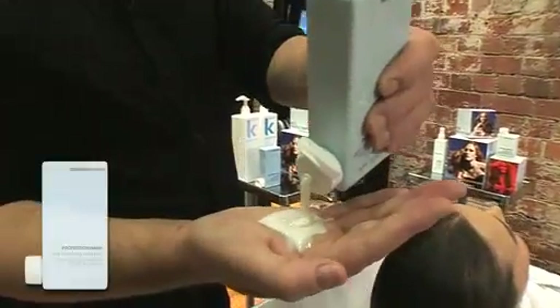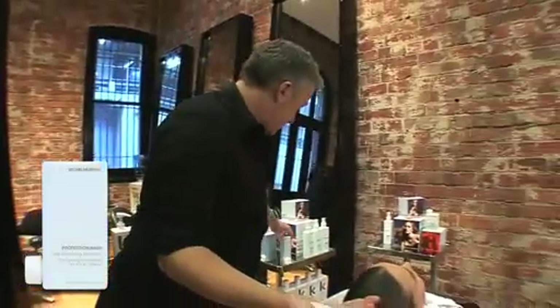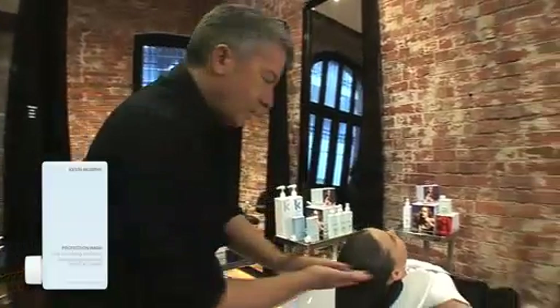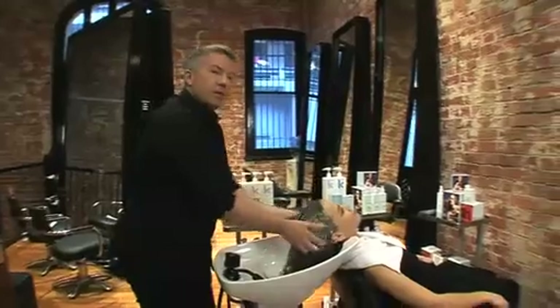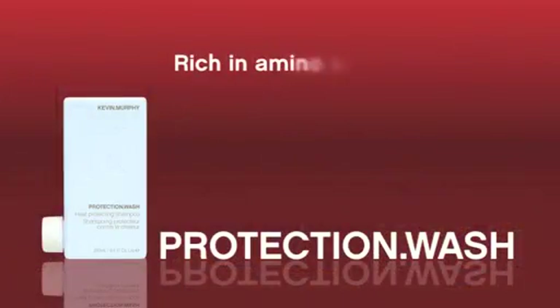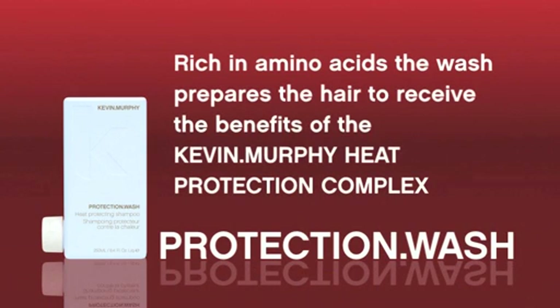We're ready to use our Protection Wash. It's a lovely rich formulation — simply wash the hair as usual. The shampoo is high and rich in amino acids. The amino acids lay the seeds, or prepare the hair to receive all of the ingredients from the Kevin Murphy heat protection complex.